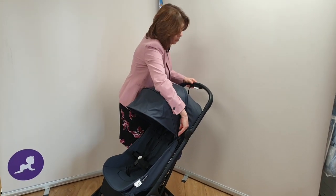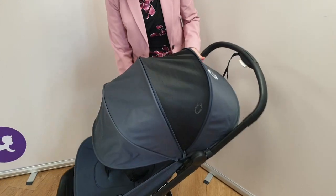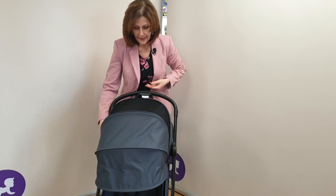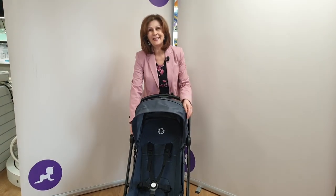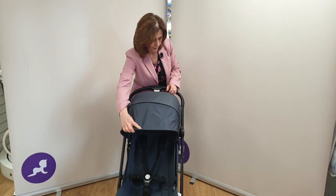We've also got an extendable panel on our hood here, and if I turn this around you'll be able to see that we've got great ventilation — perfect for those holiday moments when you want to go out and about. In terms of pushability, like all Bugaboos, it does push absolutely beautifully and is extremely smooth.